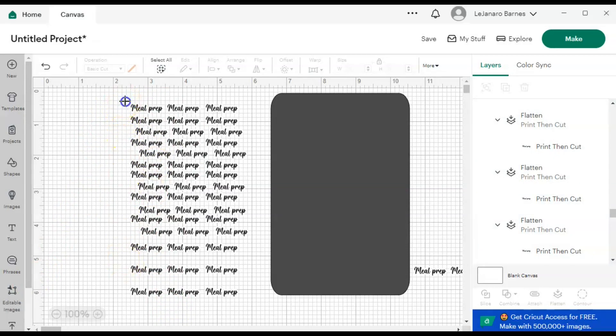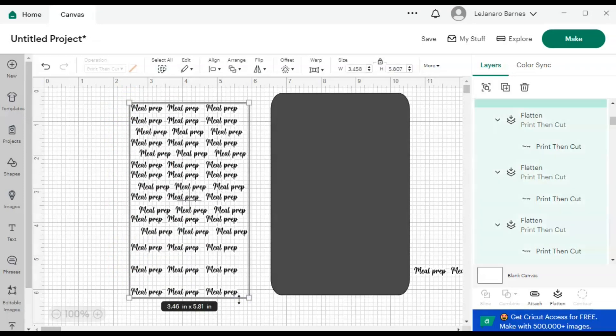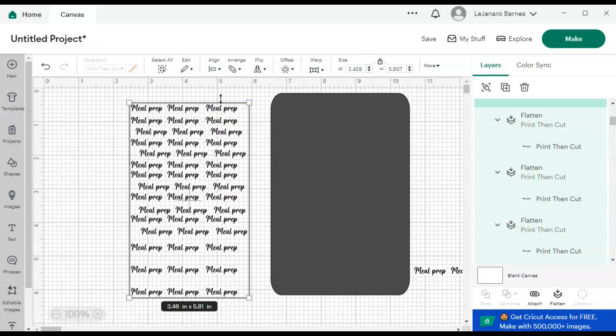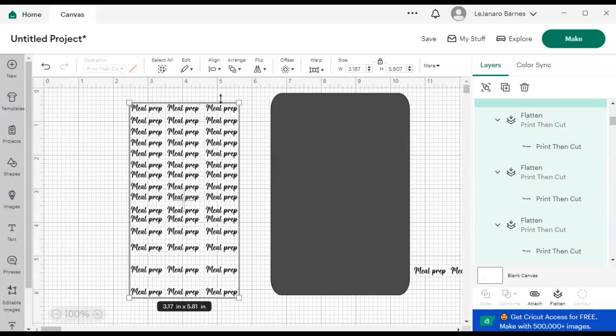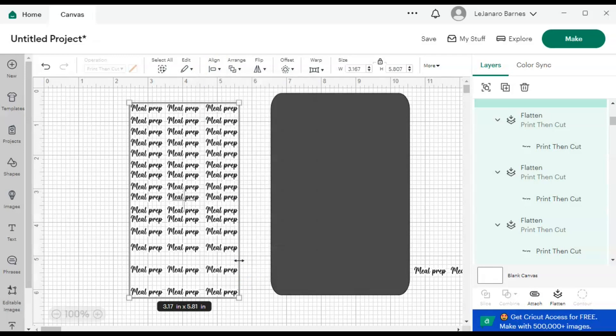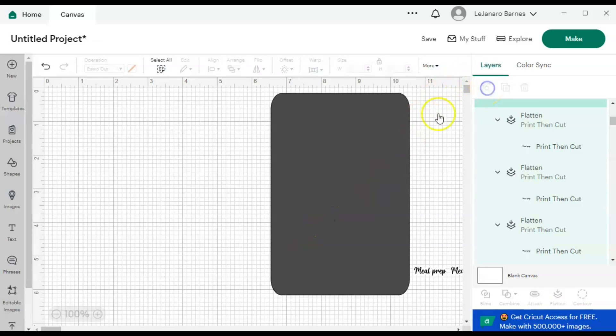Now that I have all my Meal Preps, they look a little wonky. So I'm going to click and drag to select them all, hit Align Left, and then Align Vertical so now they're kind of evened out.